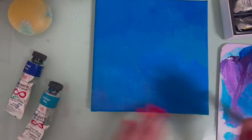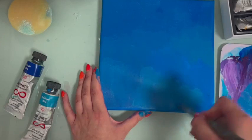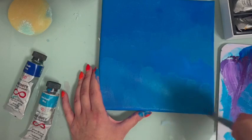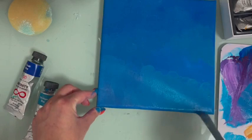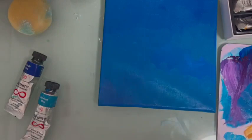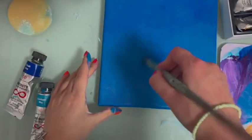Usually I'm painting on an easel but I wanted you to have a better view, so that's why I'm painting on the table. I do suggest getting a small easel when you're painting — it's much easier and you don't have to hold the canvas. I'm just doing it flat so you'll have a better view. Now I'm getting another filbert brush that's dry and I'm just blending a little bit.